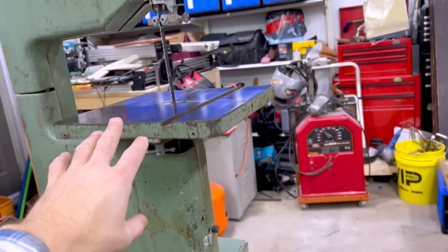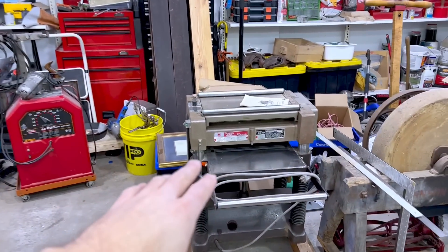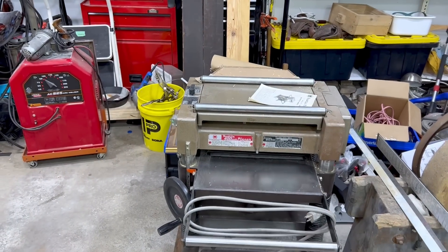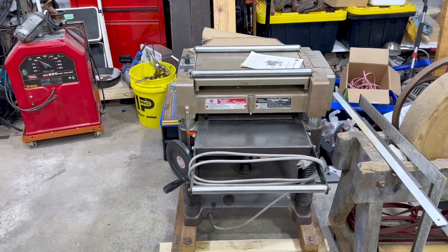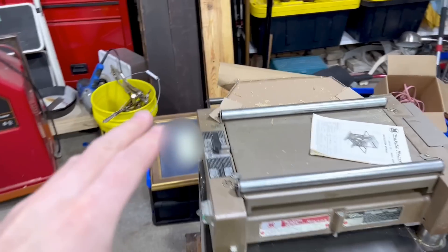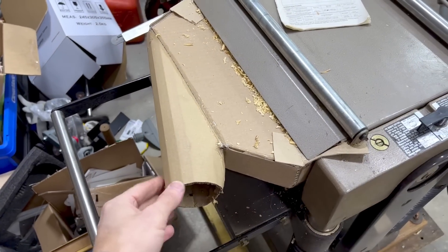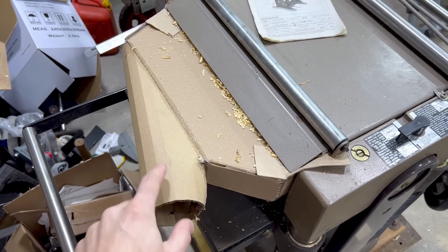I have this machine the bandsaw and I have this guy here the Makita planer. I'll link a restoration video up top if you're interested in that. Right now all I'm using is a cardboard dust collector that I made up, so it is definitely not going to last but it does work pretty well.